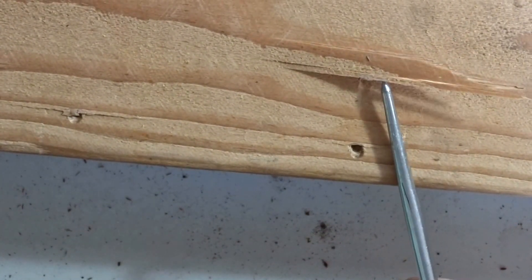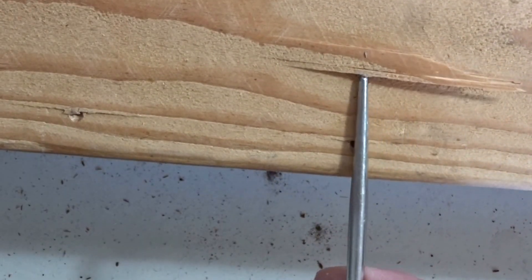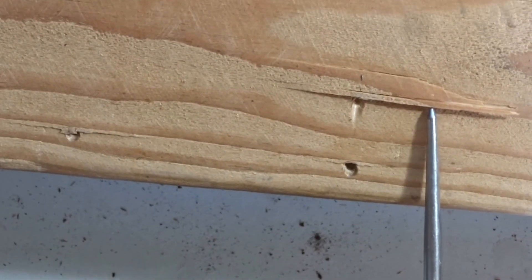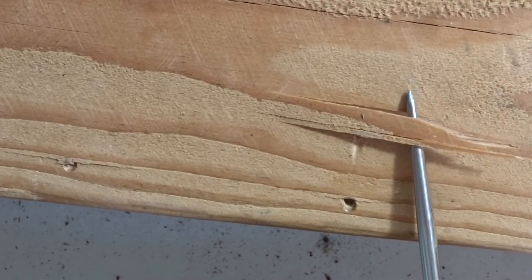We pry upwards, and if we get a nice long sliver of wood that has been pried up and it makes a good splintering sound as we're doing that, then we've got sound wood in that location.